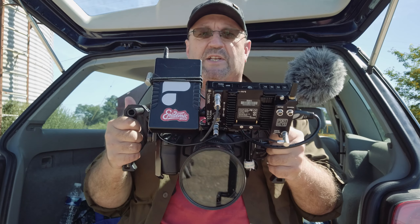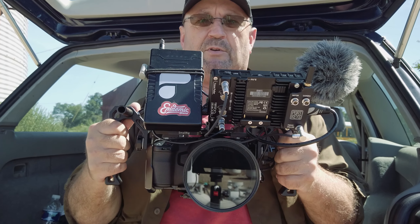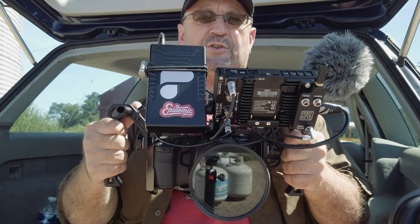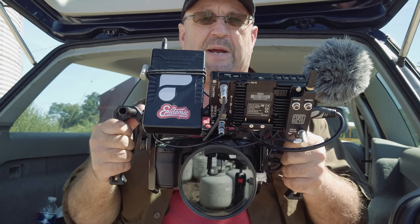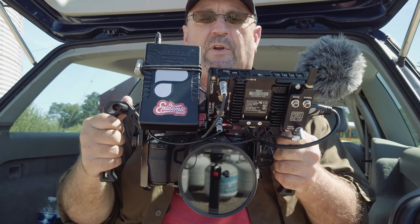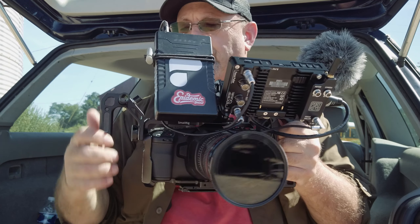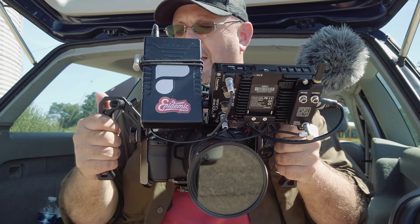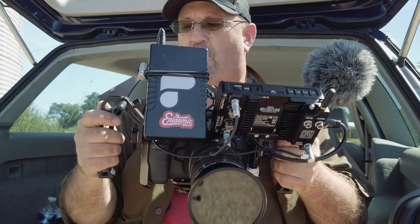Once you put side grips or side handles on your rig, it widens your stance and allows you to move in a better way. I didn't opt for the comfortable-looking wooden hand grip — I opted for these top handles that I'm using as side handles, and I did that for a couple of reasons. One is budget.